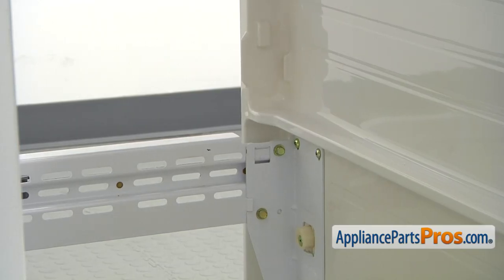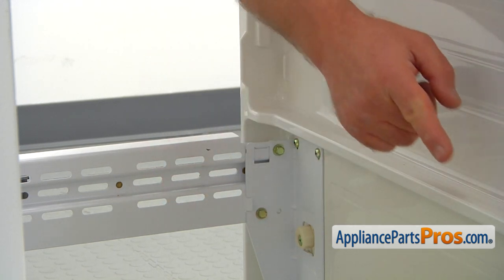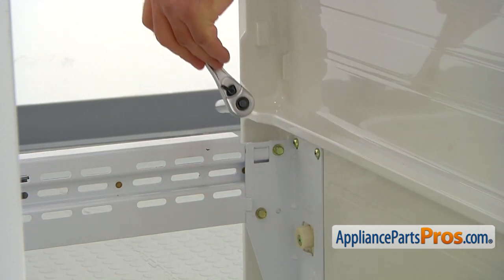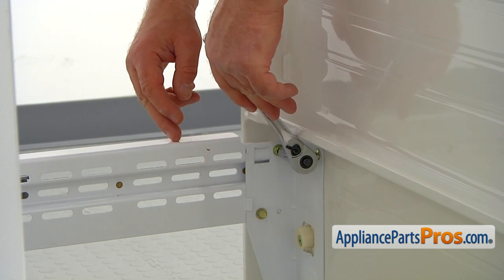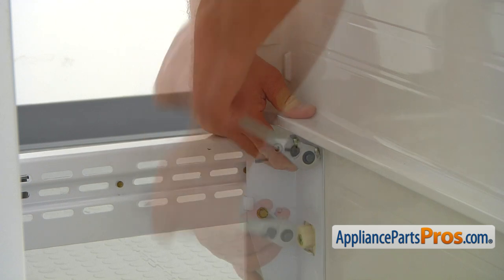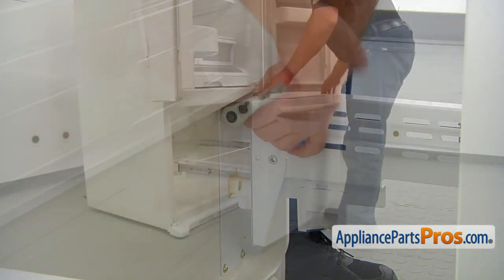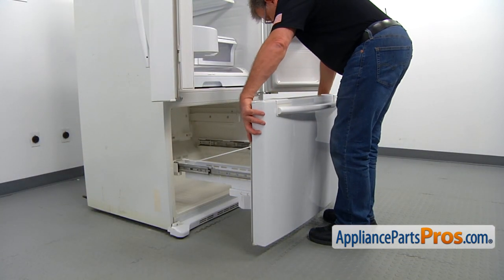To remove the freezer door, we need to take off these two bolts on this side and the two bolts on this side. This is a 10-millimeter bolt, so I'm using a 10-millimeter socket wrench. Now we're going to unscrew it, turning it counterclockwise. And now we can lift the freezer door off the hinges.